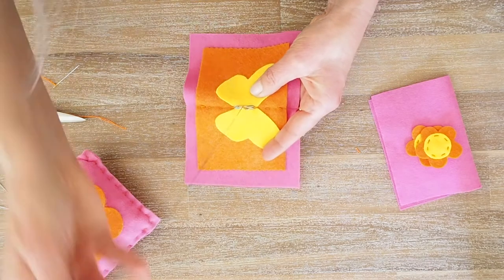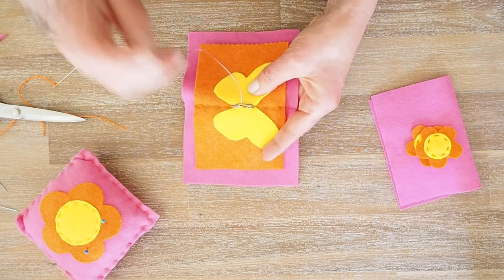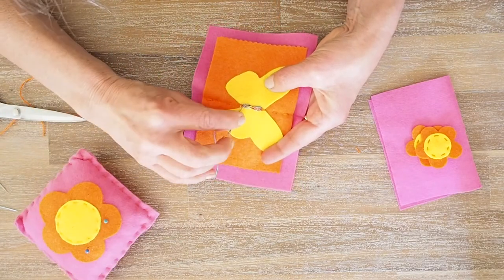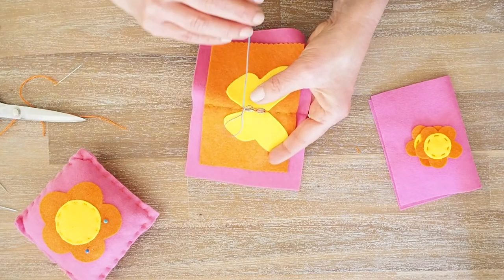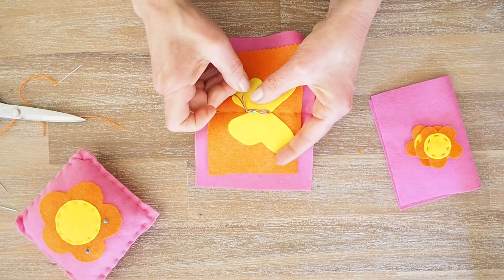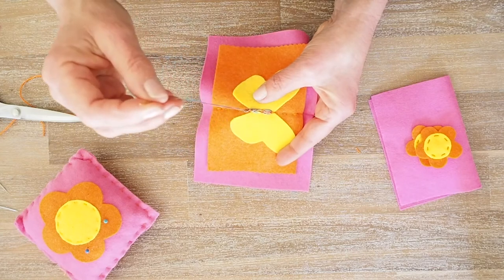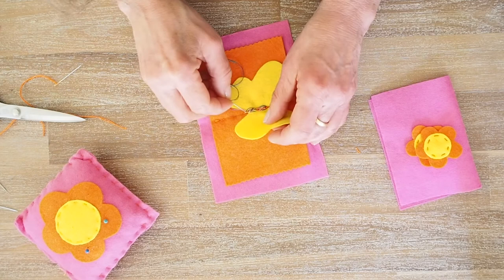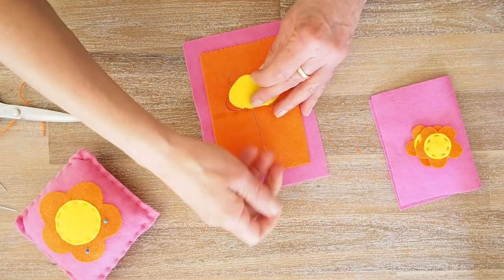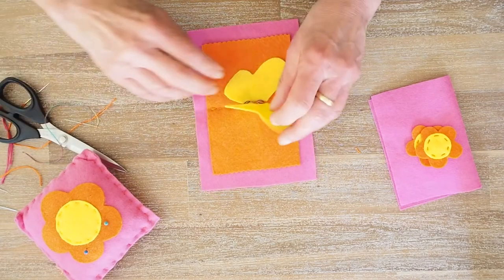I'm just keeping on going. You can turn it around and go in any direction you want, and just keep going until you get a nice thick-looking body. When you look at your little body and think you've done enough, I'll just do one more row. When you're finished, you're going to do a little knot — put your needle through the loop and tie it in a knot. Push it under, and when you get that little loop, you have a knot. To hide the thread, push the needle between the yellow and the orange felt and snip.